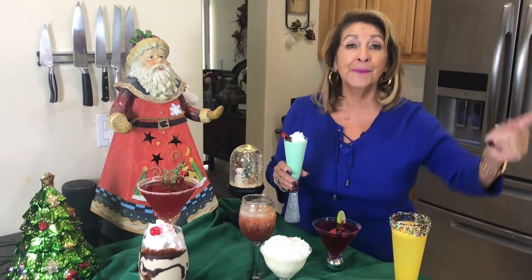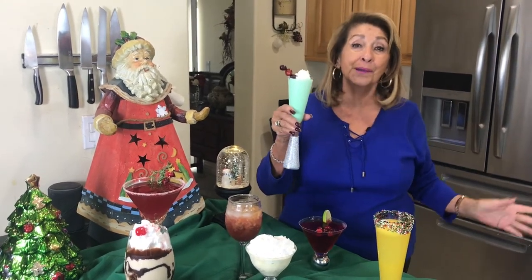Here we have a warm eggnog with whipped cream and Southern Comfort. Over here we have an eggnog mudslide. And this one is a grasshopper. So if any or all of these look good to you, stay tuned, watch the rest of the video. Be sure to subscribe. I hope you enjoy them — we're going to enjoy them.